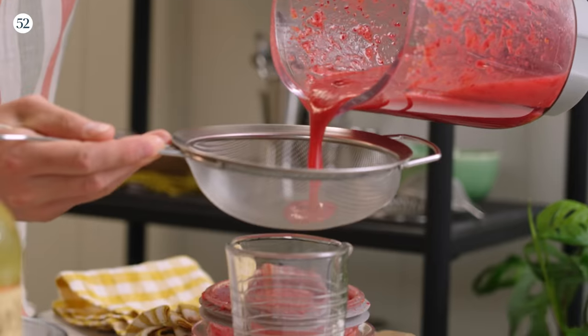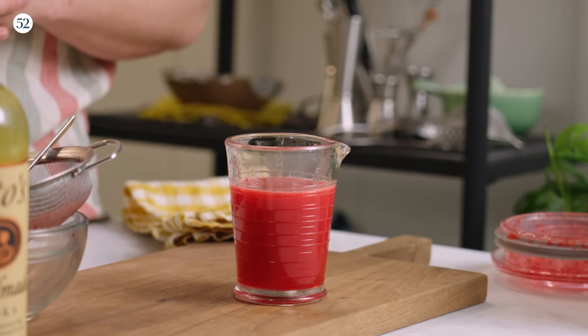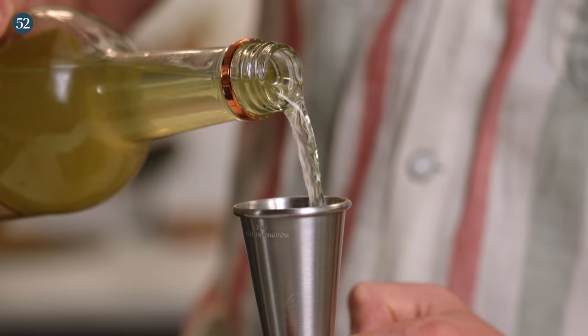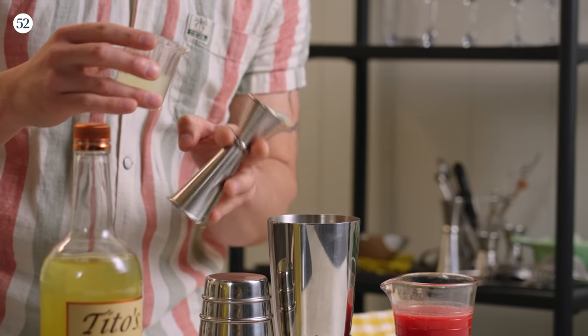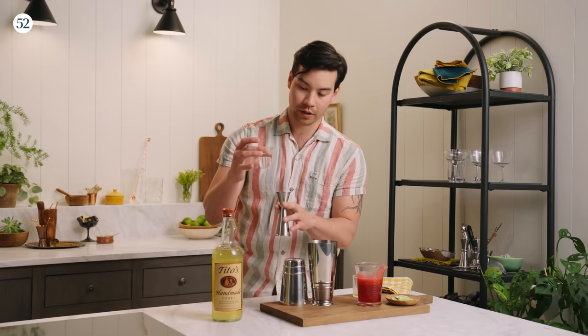It looks like all of our sugar is dissolved now and we are ready to strain this off. That is our cranberry cordial all strained out. So let's go ahead and make our Cosmopolitan. We're going to start with an ounce and a half of our lemon-infused Tito's, three quarters of an ounce of freshly squeezed lime juice, three quarters of an ounce of our cranberry cordial, and half an ounce of curacao.